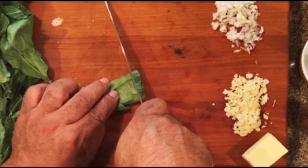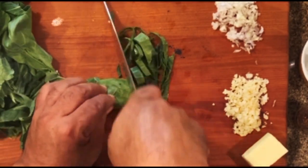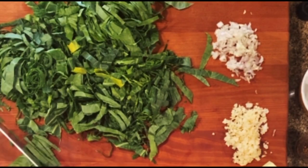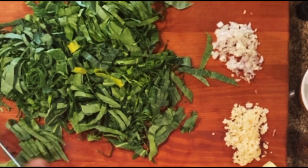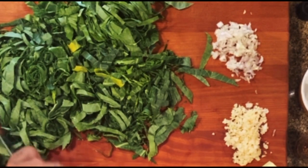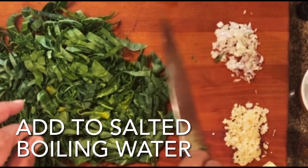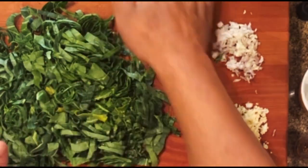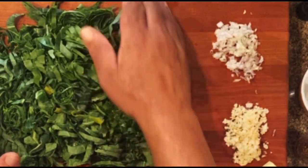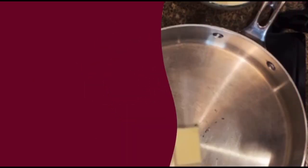And once I get them like that, I like to cut what I call ribbons. So I just like to cut these little thin ribbons. I got my pot of water on the stove on the back. I'm going to boil these for about 10 to 15 minutes.